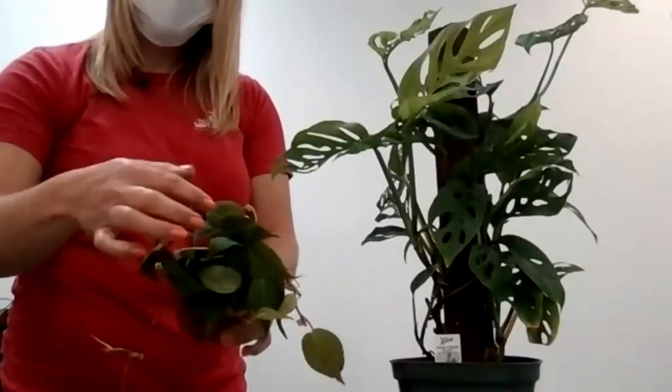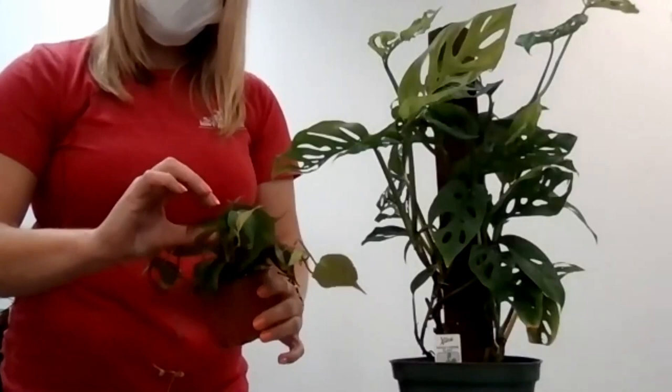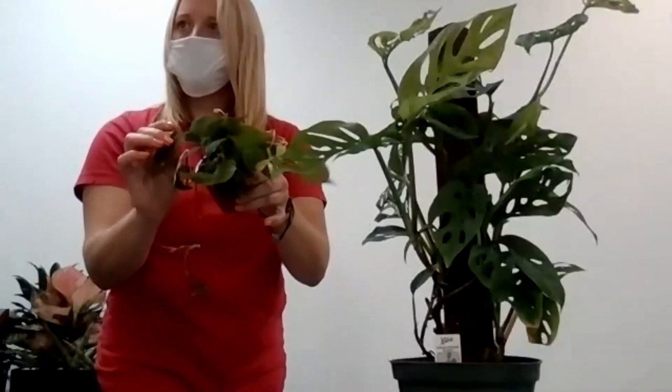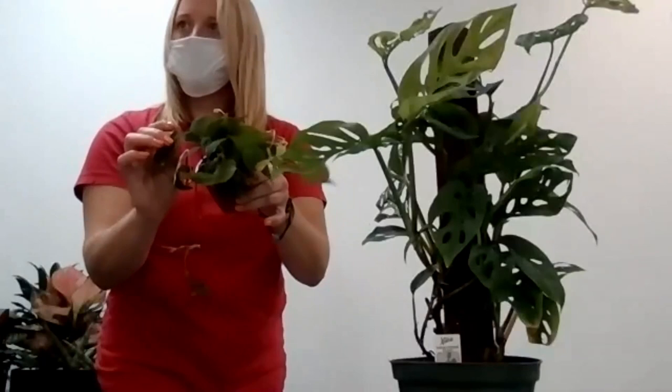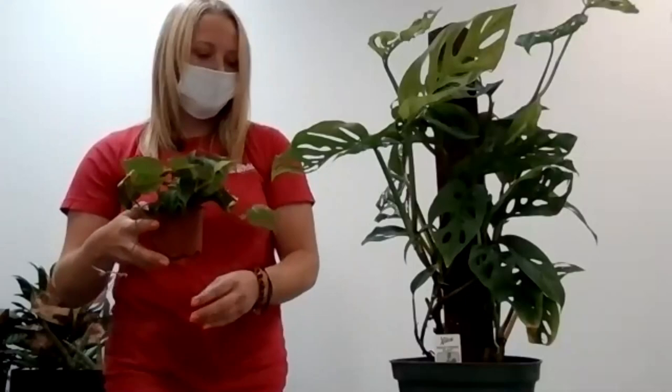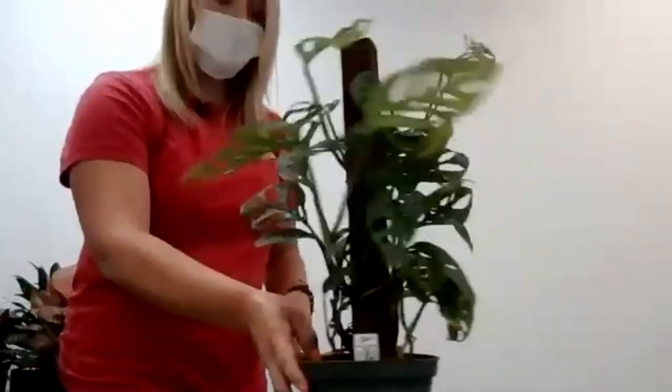There is a difference between Philodendron and Pothos — they are two different plants. You can often tell because Philodendrons have a little more of a heart-shaped leaf than Pothos, but they're completely different plants that grow similarly. Both are easy keepers and super popular right now. People can propagate these easily — take the vines, start them in water, and give them to friends and family.